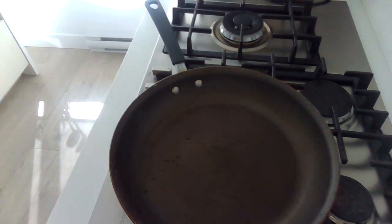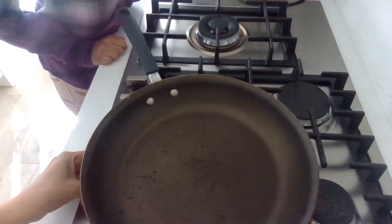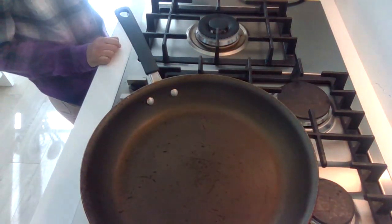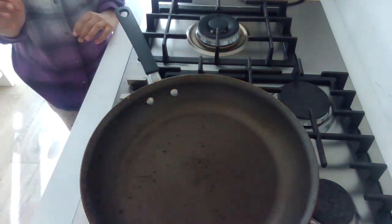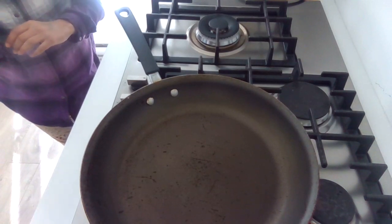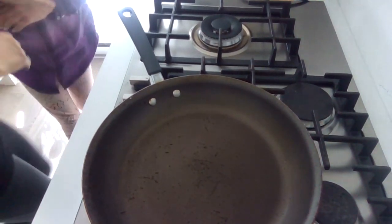All right guys, so you need to have a pan ready. We're going to turn the vent on and keep it low. The pan is heating up, and once the pan is hot enough, we are going to add some oil.